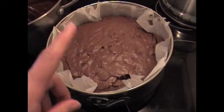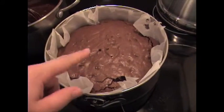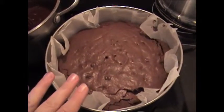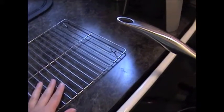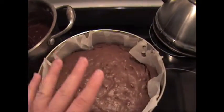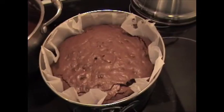If you used a springform pan like I have, take it off and try to get the parchment paper down as much as you can. If possible, get it over onto a cooling rack without the base or parchment paper. If it's still too warm and might fall apart, just wait with the base on the cooling rack for another 10 to 15 minutes and then take the bottom off.